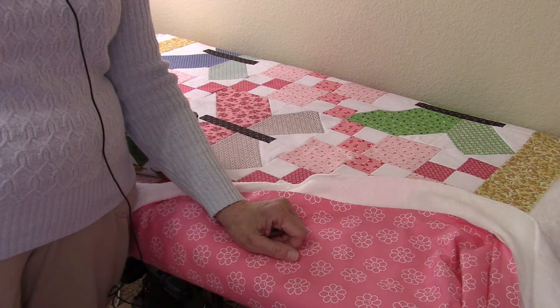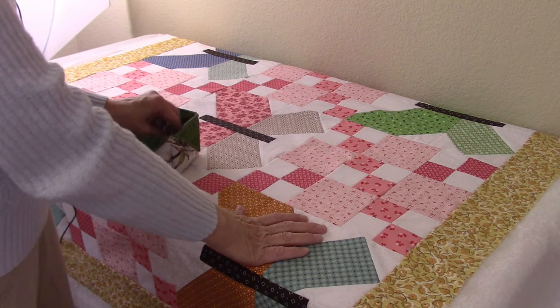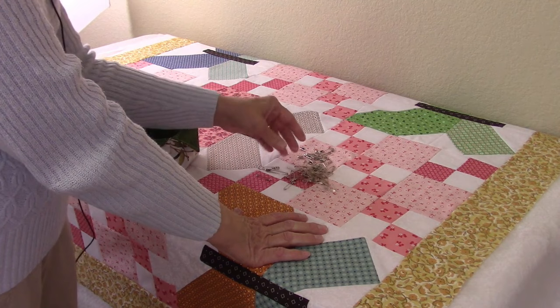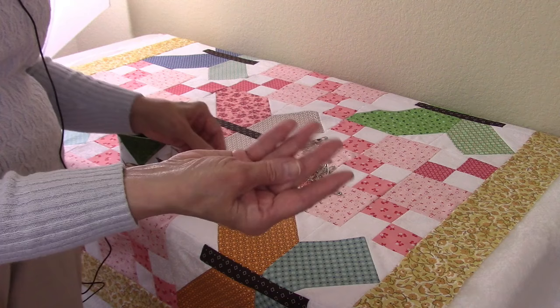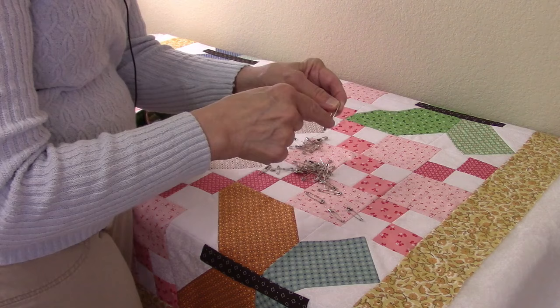The piece of fabric I bought was just 45 inches wide, but the quilt is 42 inches wide, so that leaves me about an inch and a half to two inches on each side. I just centered it and have enough fabric on all four sides. Since I don't have to load this on a long arm, I don't need a lot of extra fabric on the edges.